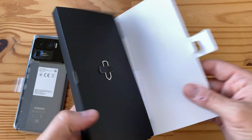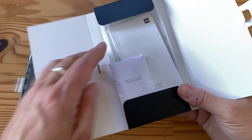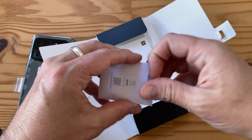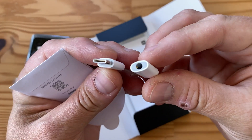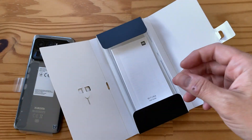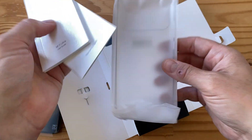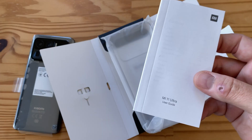Now let's look at the other box. Typical Xiaomi - you've got the SIM removal tool, a little pouch for the headphone adapter since this does not have a headphone jack, so you get a USB-C to 3.5mm headphone adapter. This is standard on all Xiaomi phones right now.